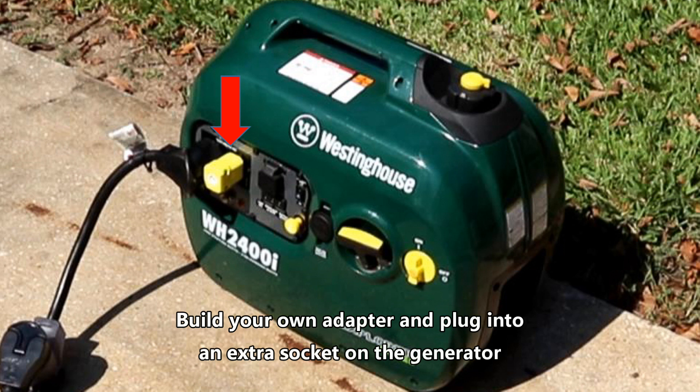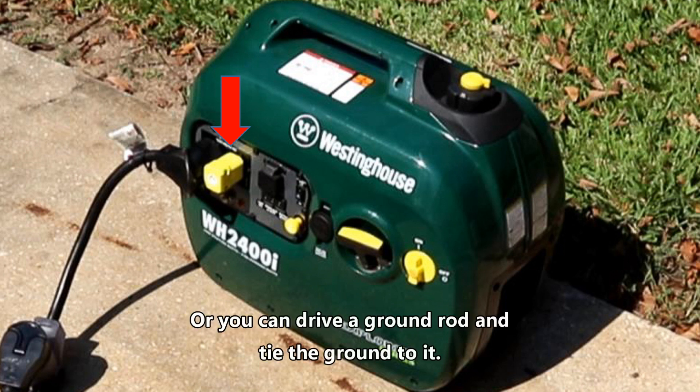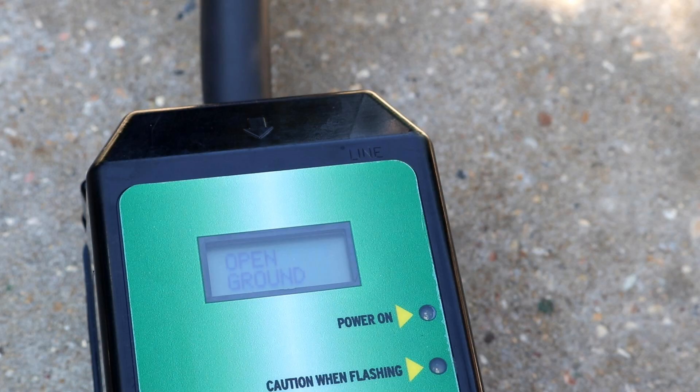It's a simple way to do it. You can probably buy these things for 45-50 bucks online, or you can go to Lowe's and do what I did for about two dollars. If you ever have this issue or are wondering why your generator won't power your RV with a surge protector, you may be interested in this video.